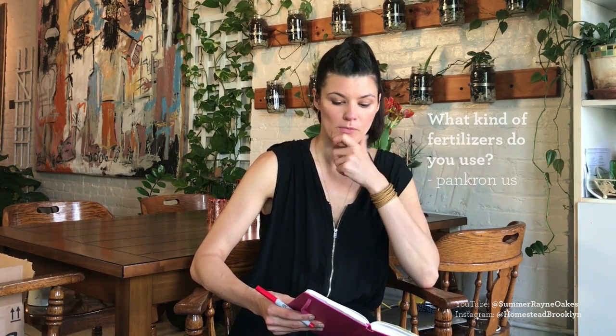I have some great questions this week — a lot of them are around the fertilization schedule of plants, which is apt particularly because it's the growing season and you should already be fertilizing your plants if you haven't been. This first question is from Pankrin US on Instagram at Homestead Brooklyn: what kind of fertilizer do you use? And Evergreen Girl 57 also asked: how often do you fertilize, or does it depend on the plant and the season?